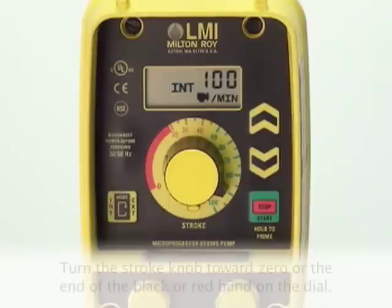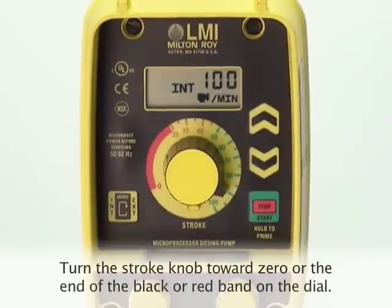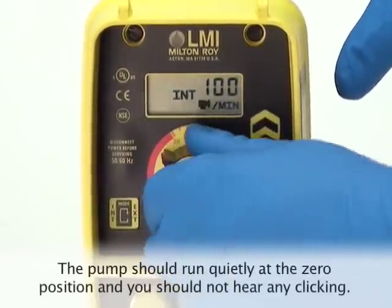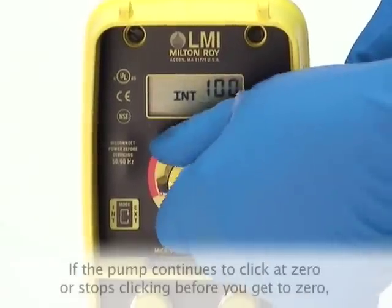While the pump is running, check to make sure that your pump is properly zeroed. Turn the stroke knob counterclockwise towards zero or the end of the black or red band on the dial. Listen to the clicking noise that the pump is making — the pump should run quietly at the zero position and you should not hear any clicking.